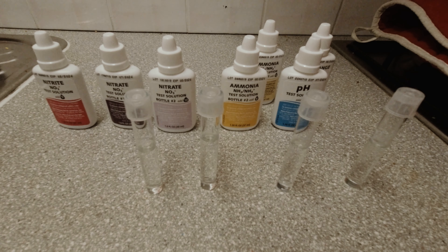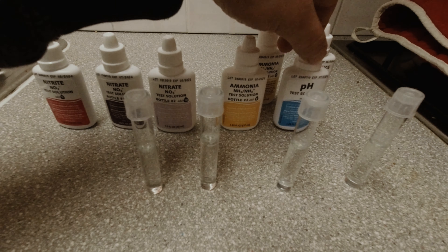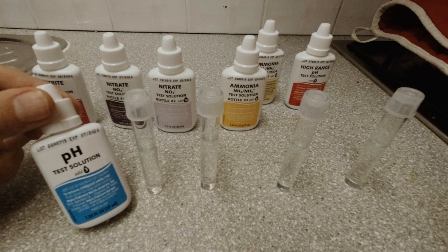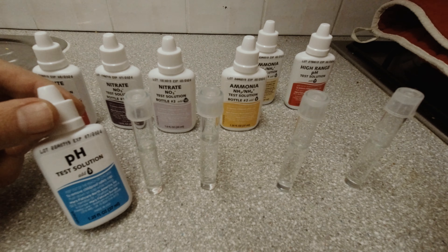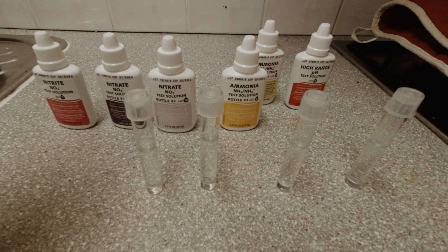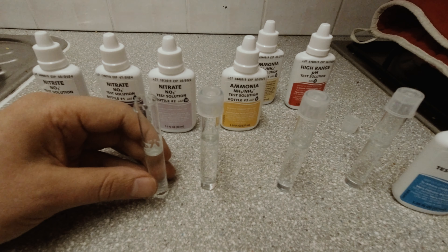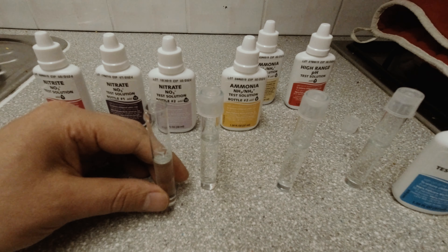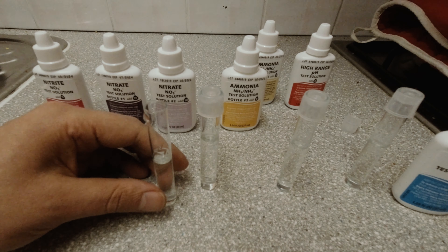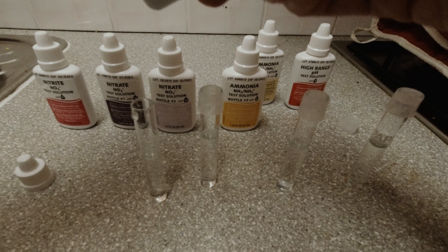So here we have all our chemicals, our test tubes full of water, and this handy little book to guide us through. The first one we're actually going to check is the pH. The instructions say: fill the clean test tube with five millilitres of water to be tested and add three drops, holding the dropper in a vertical position, then invert the tube a few times. The instructions note that a pH of 7 is ideal for community aquariums, and livebearers such as goldfish prefer 7.5. So we're going to add three drops of this directly into here.